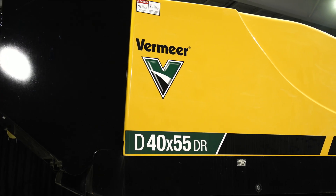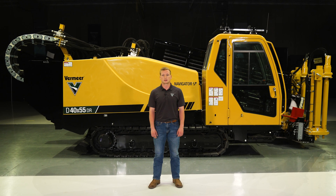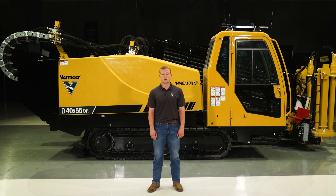The D40x55DRS3 is ready and able to help support productivity on the job site. For more information on this machine, talk to your local Vermeer dealer or visit Vermeer.com.